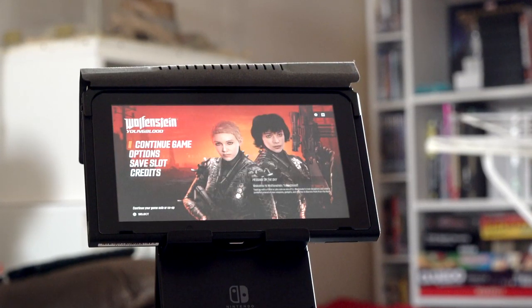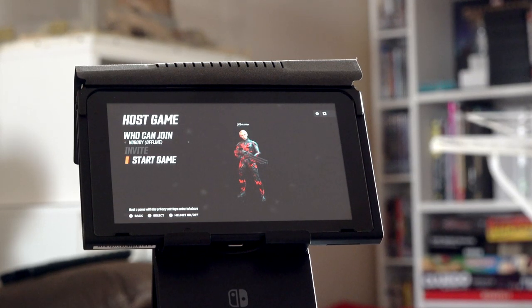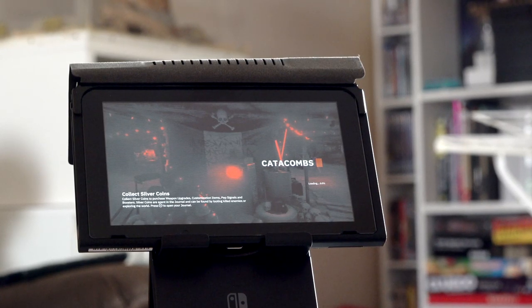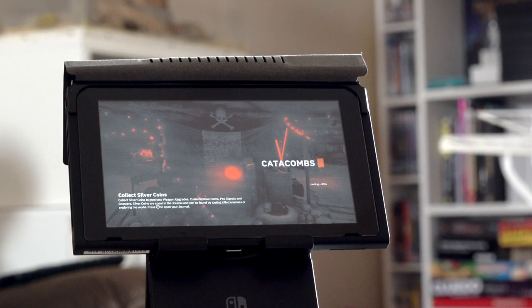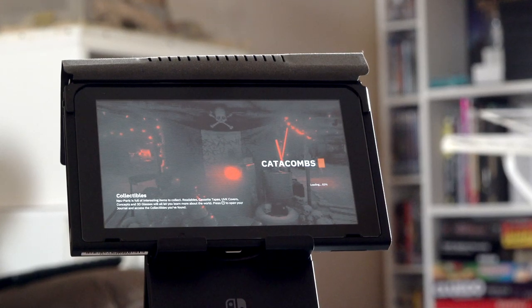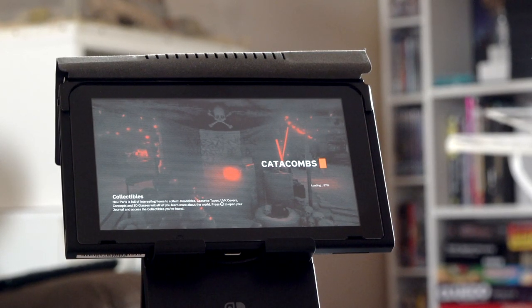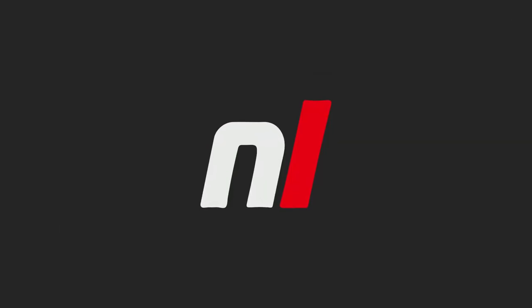And there you have it — that's how you can improve your Switch's internet connection through many different means. And, more importantly, unless you're buying an ethernet adapter, it costs no money at all. We'd love to hear if you had success with any of these tips, or if you've got your own tips to share in the comments — do that. Thank you so much for watching. Be sure to check out nintendolife.com for all sorts of lovely Nintendo-related content. Bye-bye!